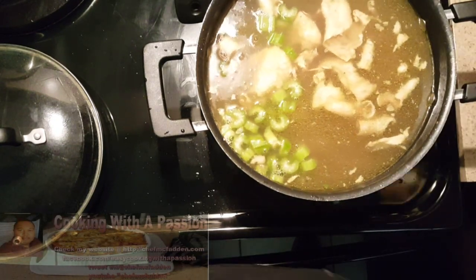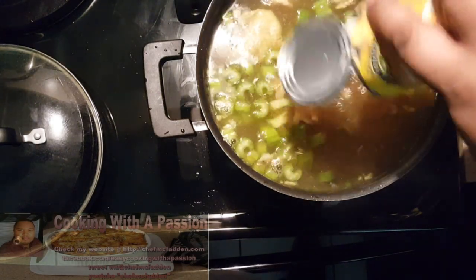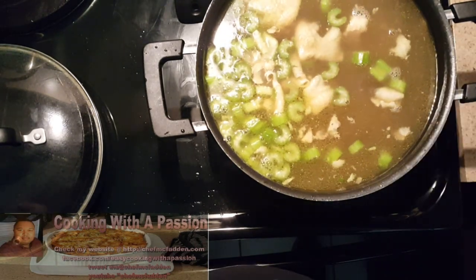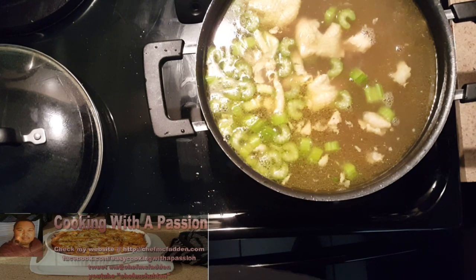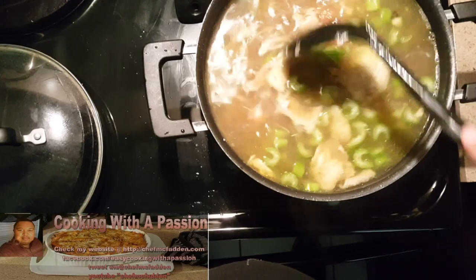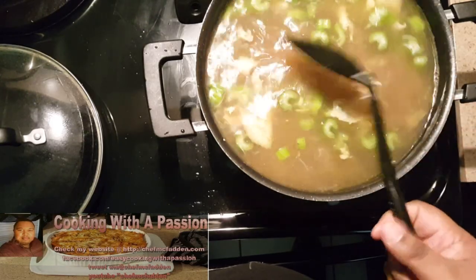This is about a six-hour soup and I know it sounds long, but if you make it overnight on a very low heat, it's easy. I'm adding a can of corn, undrained. Just look at this. This is going to cook and then we'll come back.